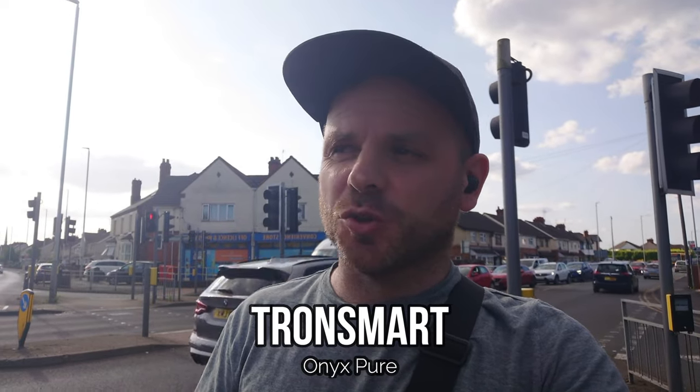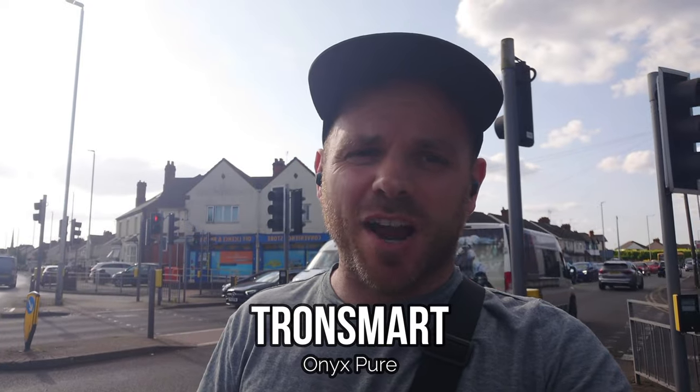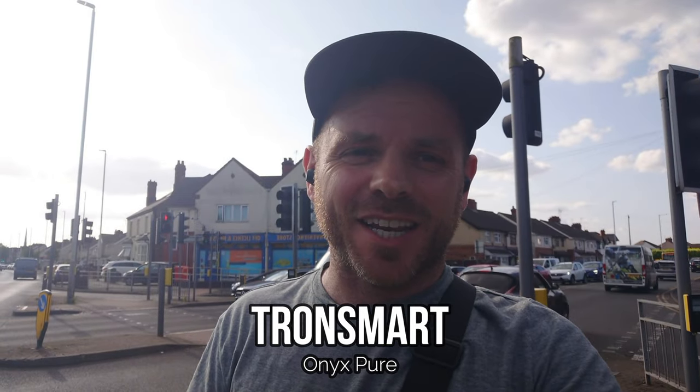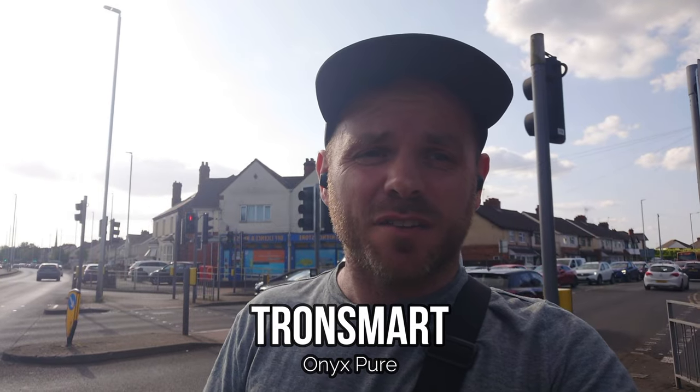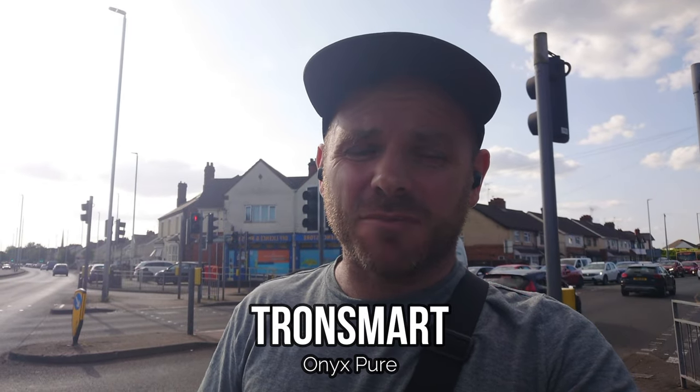Next up we are testing the Tronsmart Onyx Pure — an ultra low budget dual driver in-ear bud. If I remember rightly it didn't really perform particularly well on the call test indoors in the busy cafe environment, and outdoors I can't imagine it's going to perform any better due to the shape, the lack of stem, and those environmental noises being enhanced further.